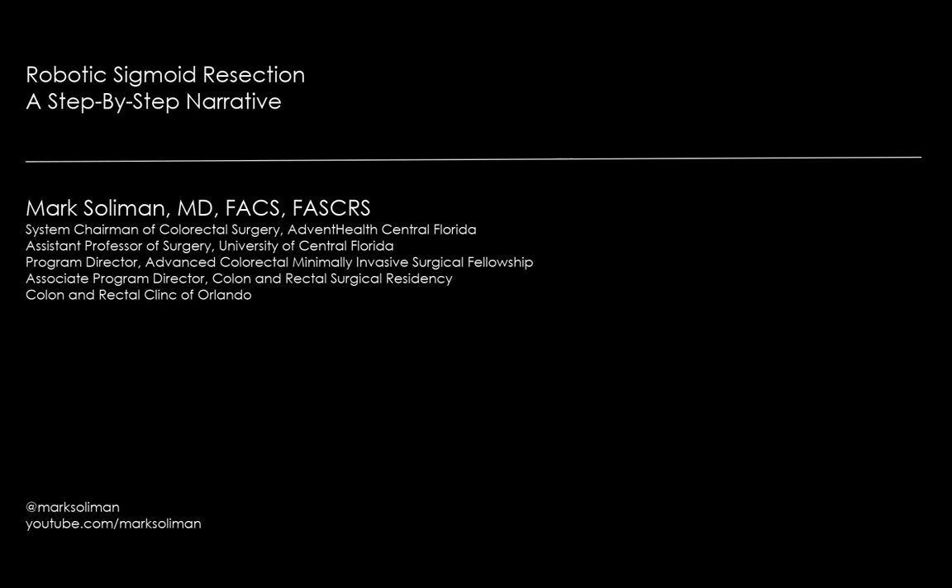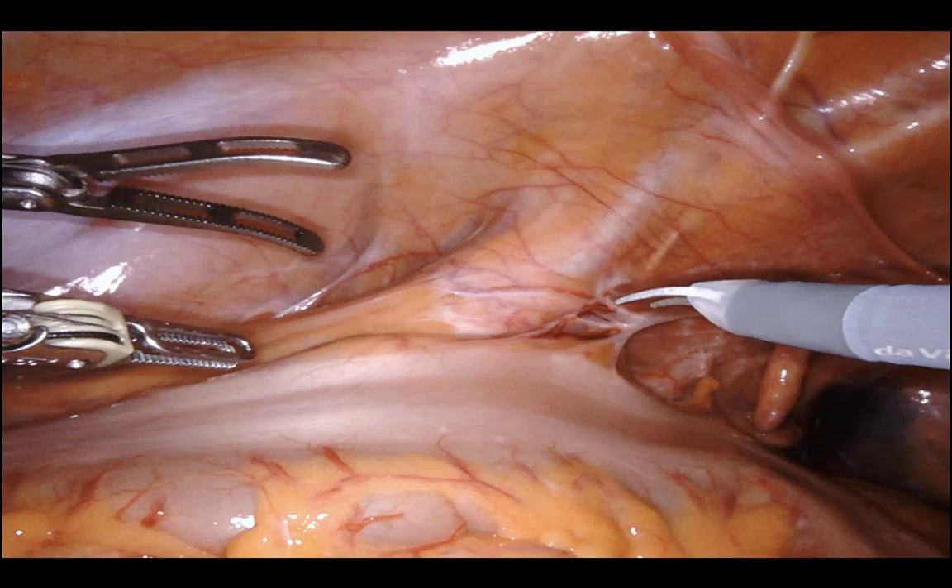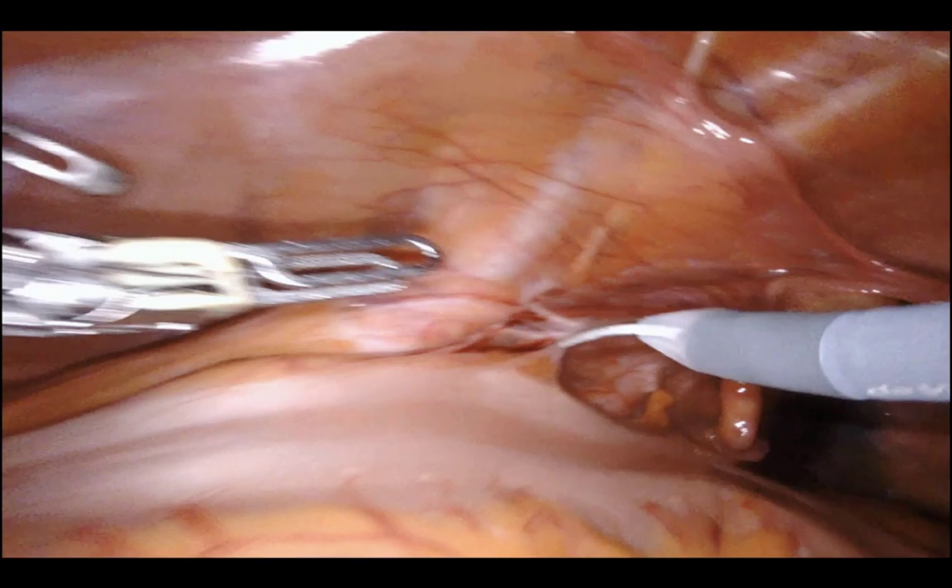A little case context: this is a middle-aged Caucasian female with a recto-sigmoid adenocarcinoma that has a tattoo in it and some filmy lateral adhesions. I want to walk you through the choreography of this operation from start to finish. It's about an hour, but I'll speed through the setup and more mundane parts.